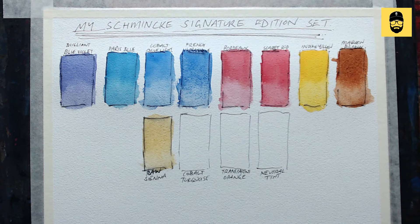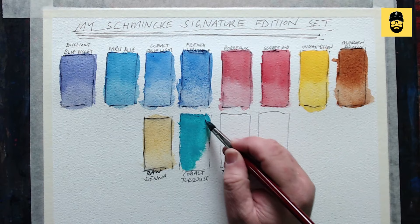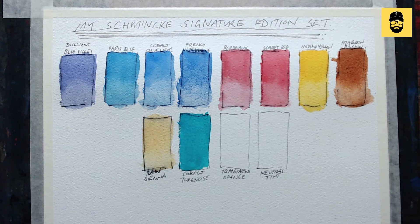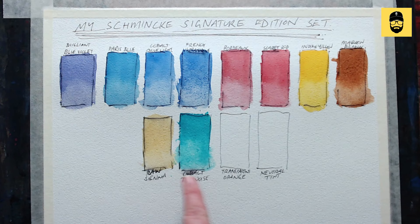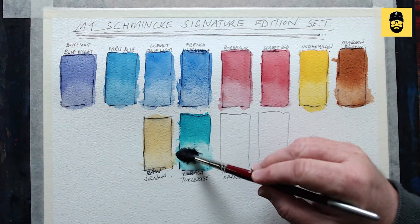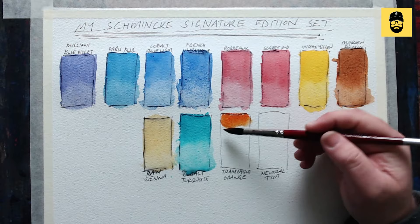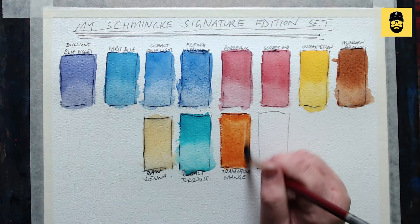Next up cobalt turquoise. It's a cobalt color so it's quite strong — really good for highlights if you want to use it thickly, but it goes quite transparent when you use it as a wash. You can see it getting more transparent where there's more water. Now transparent orange — oh, my favorite color in the world! It's so versatile, so bright, rusty and delicious.